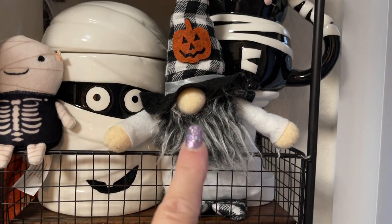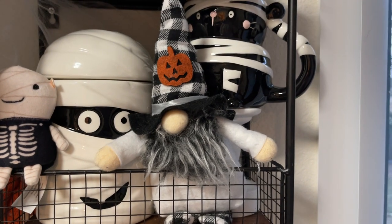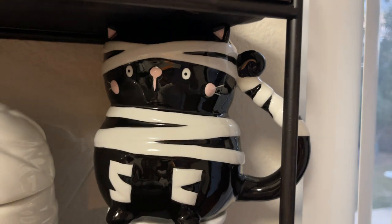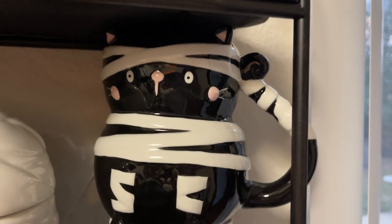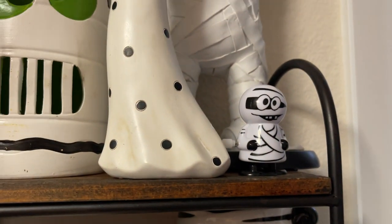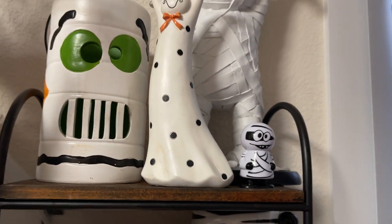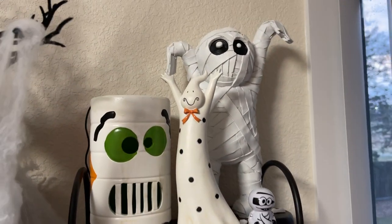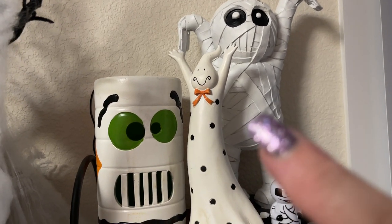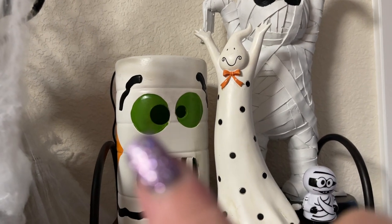This is Hobby Lobby — I think I got that last year at Hobby Lobby or Walmart, there's no tag on it. And then these are from Kroger last year — the little mummy cat, so adorable. And then up here, these are all from Dollar Tree — the little mummy jumpies. And then my little mummy guy is from Home Goods. This is a thrift store find from a few years ago, and another thrift store find.